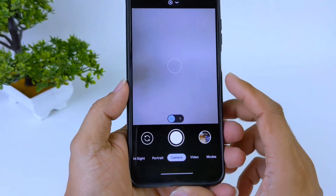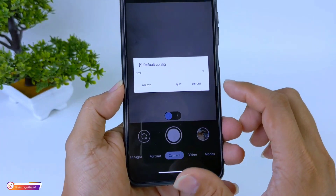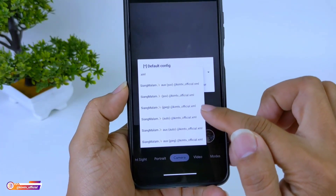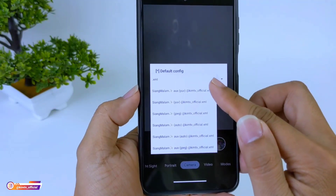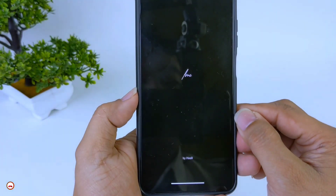Langsung kita buka lagi GCam-nya, kemudian kita lakukan restore konfig-nya dengan cara tap 2 kali di sini, kemudian pilih konfig-nya. Di sini saya gunakan yang AUX UV dulu, kemudian kita import.